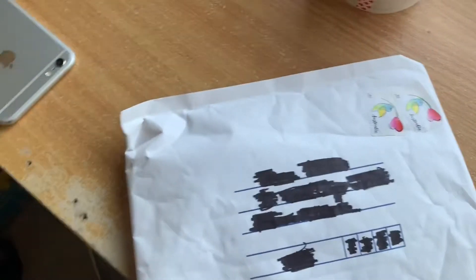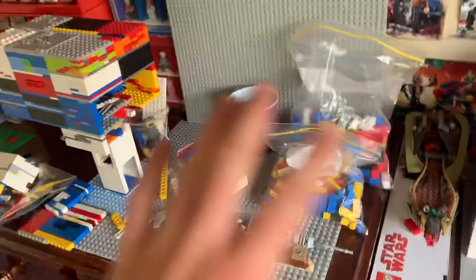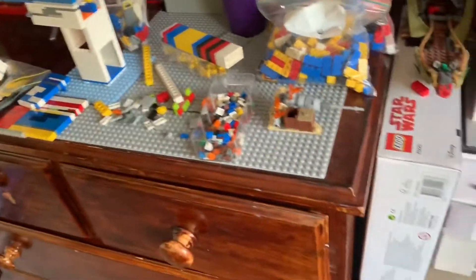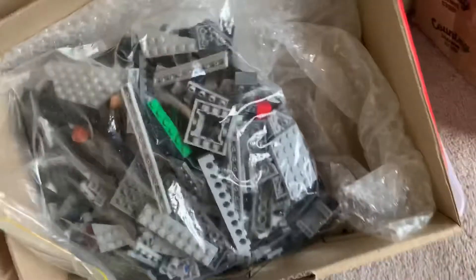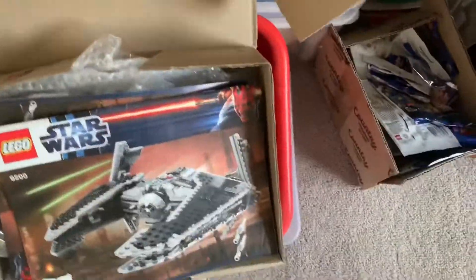I did get an eBay order in — actually the other day. I recorded a haul just before, and I did get the Fury class ship from the Old Republic, which is just there. Really happy with that, and it even comes with Darth Malgus, so I'm stoked about that.